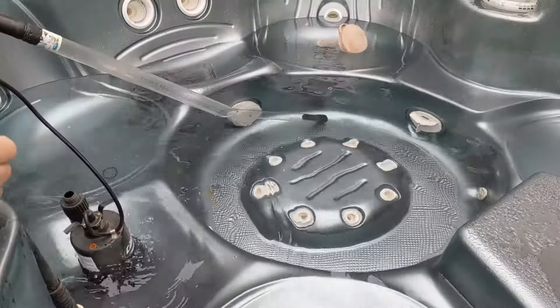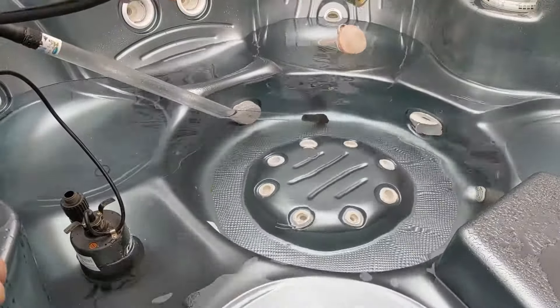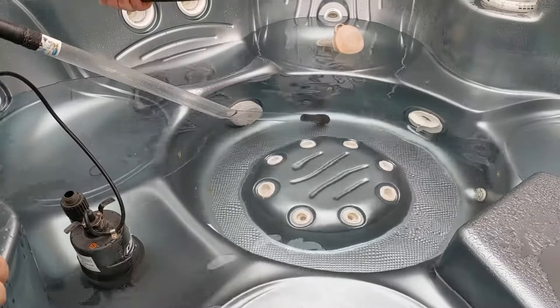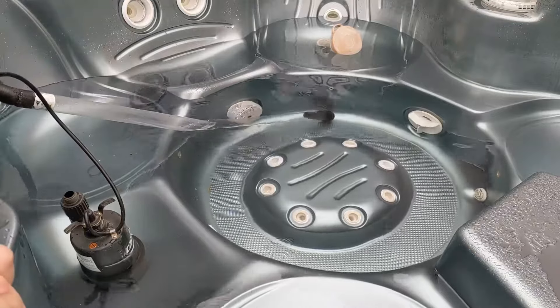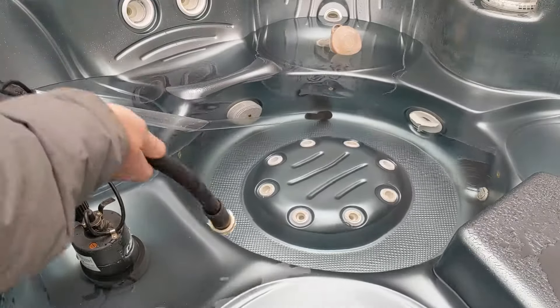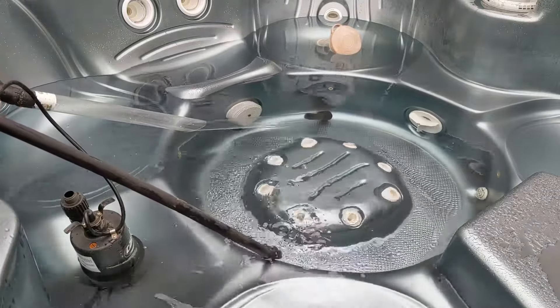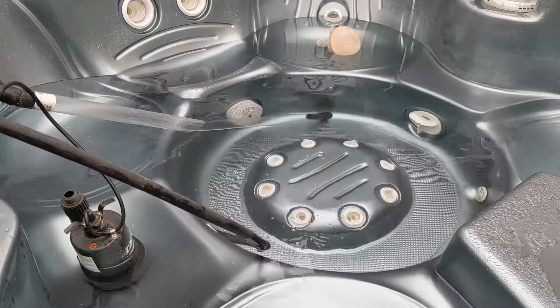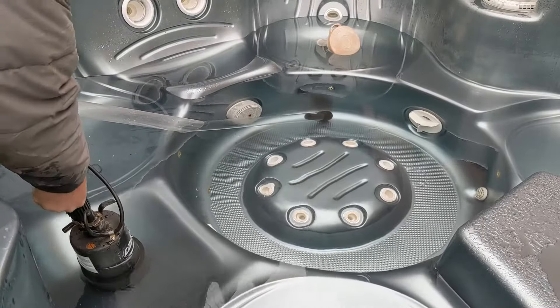The third way is siphoning with a hose — when it's running, you stick it into the jet and get the water pushing through on the other end. You put it on the bottom and the siphon does the rest. We're going to use the submersible pump.